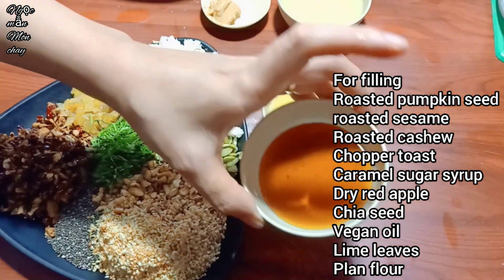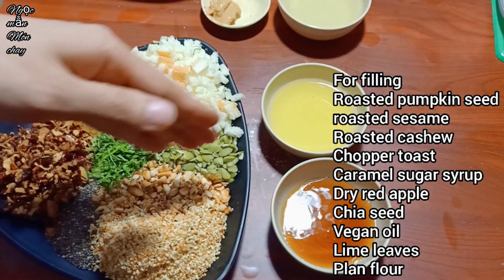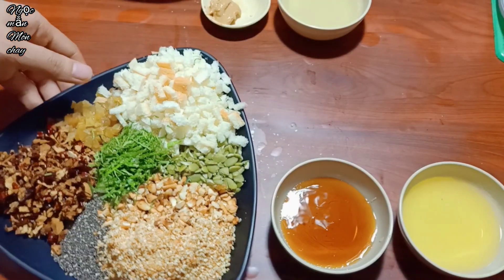Ngọc Mẫn will also use a little mooncake syrup, cooking oil, and a bit of flour to bind the filling together.